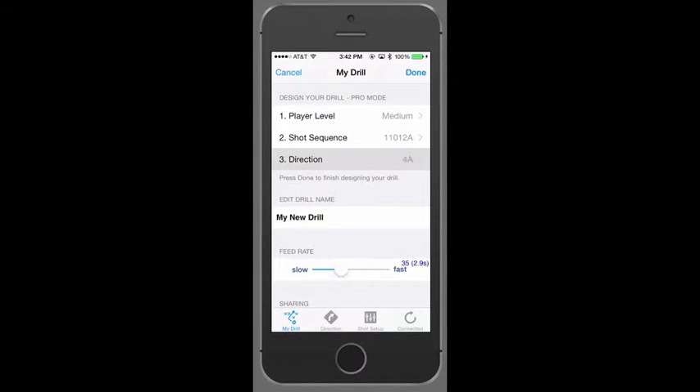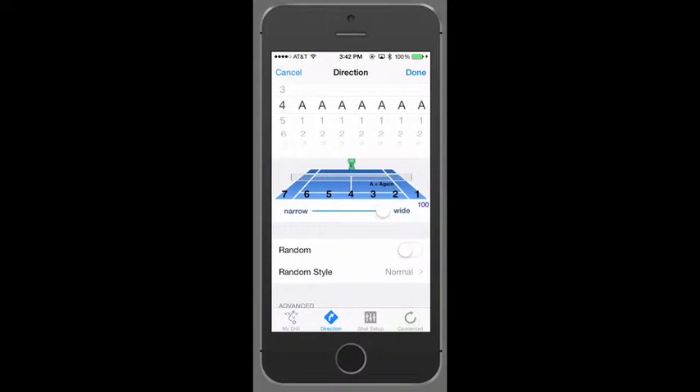Step 3: Select Direction. If you look at the picture of the tennis court and the numbers below it, this will make more sense. So this is a rally to the right, or 3; an approach to the left, or 5; and a lob down the middle, or 4. On the bottom left, select My Drill to go back.